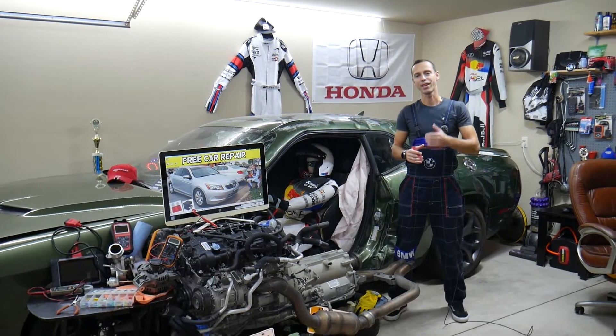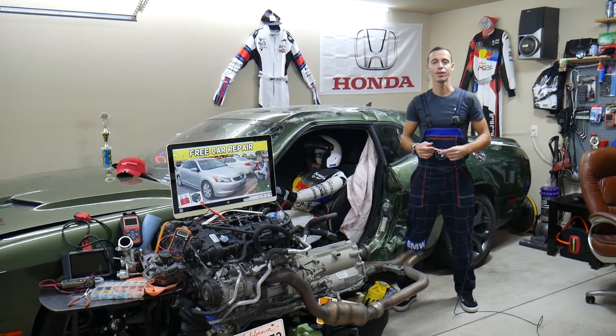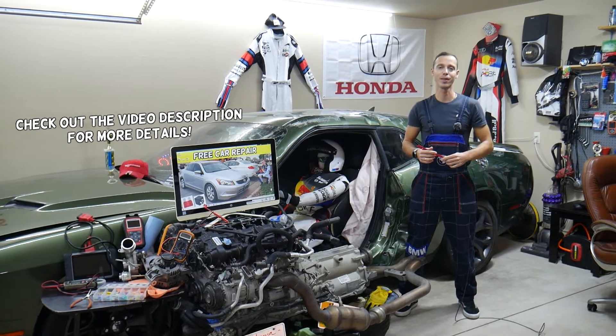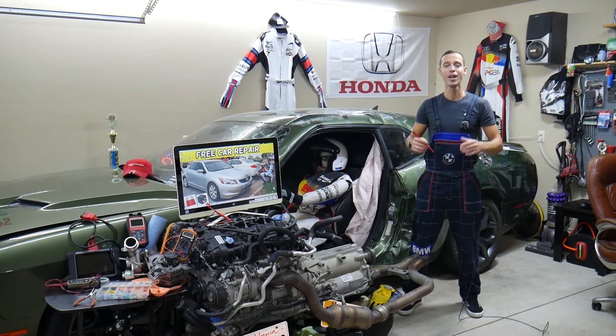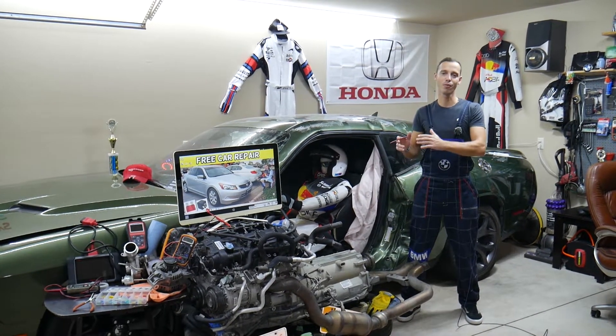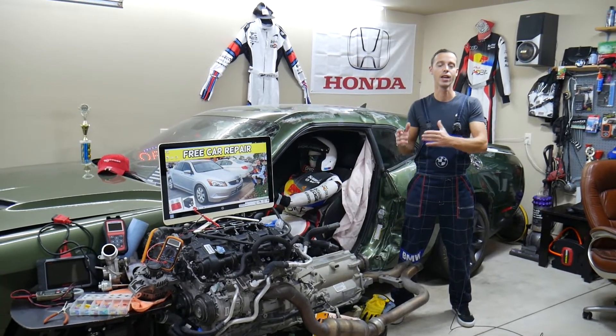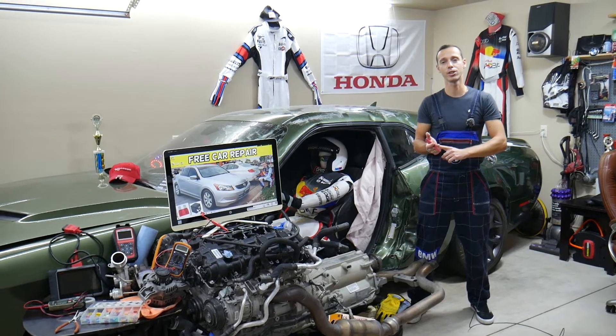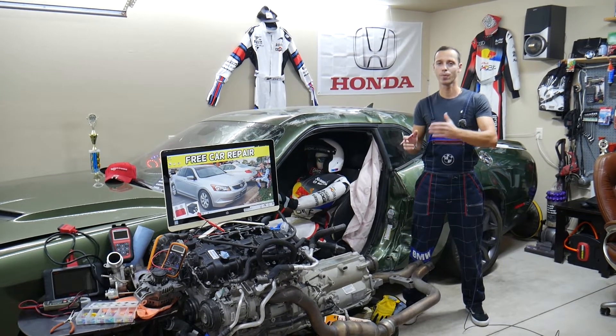Hey guys, welcome back to Free Car Repair. Thank you for watching and subscribing to the channel. Today's video will be super helpful to anyone with a Honda Accord, generation from year 2008 to 2012, if you need to find where the camshaft position sensor fuse is located, or if you have problems with a camshaft position sensor code.